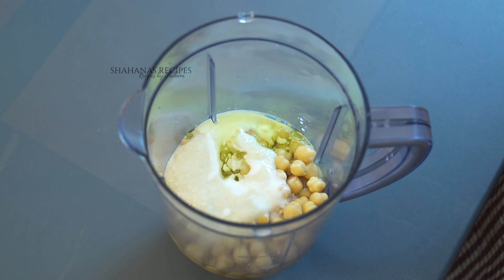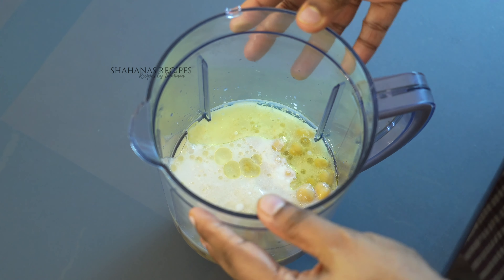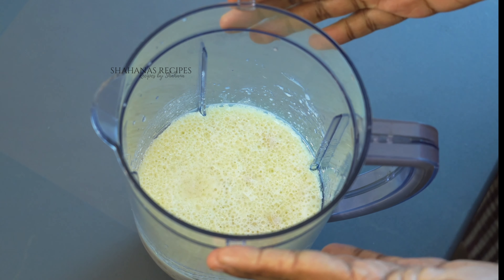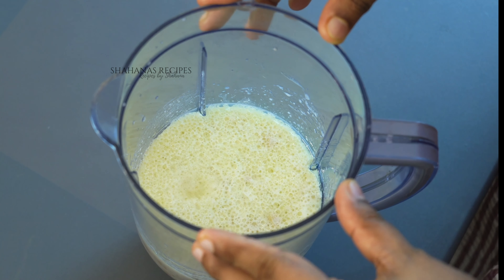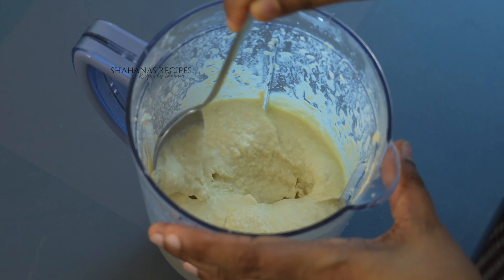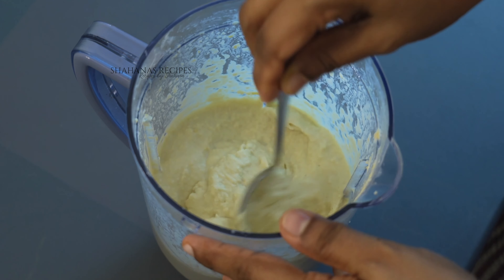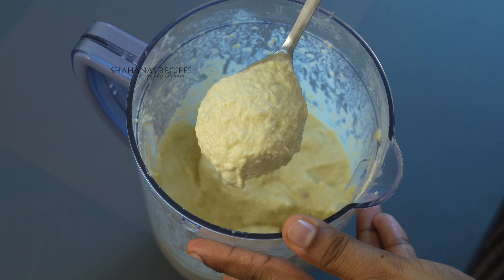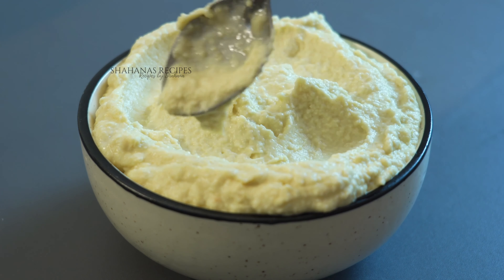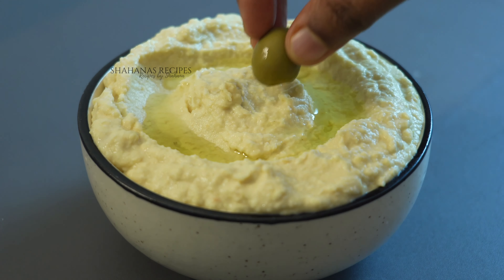Add 1 tablespoon of olive oil. After mixing, you can adjust the consistency. I will add a little bit to get the right consistency. I will add a salad in the fridge and a little bit of olive oil.